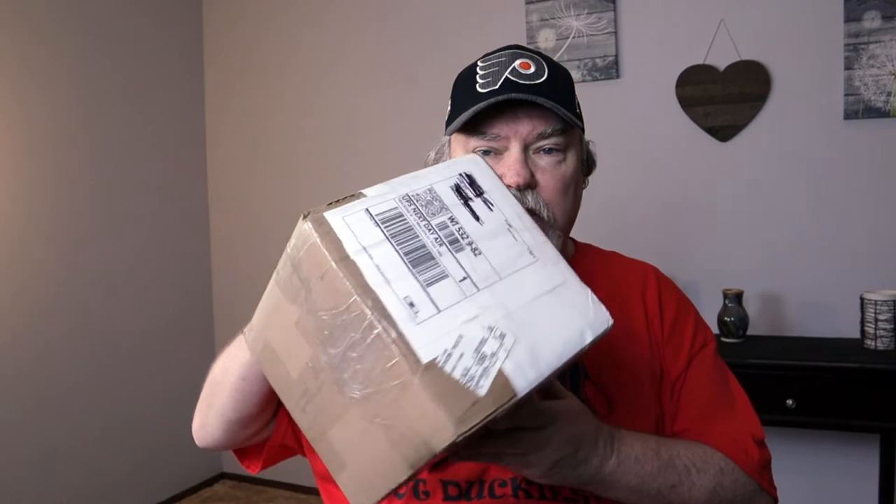Happy Isopod Day, Isopod fans. This is Wally Kern with Supreme Gecko. The hat can only mean one thing — one thing and one thing only. We have an unboxing to do.